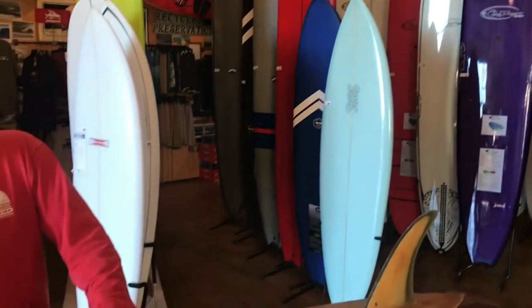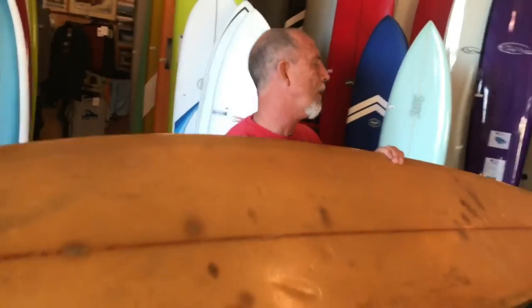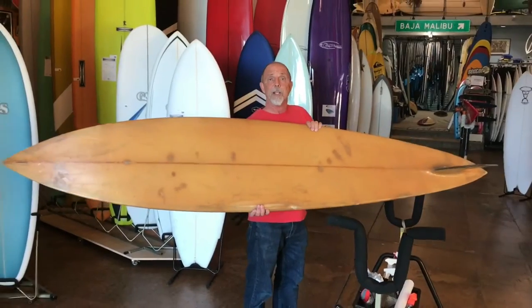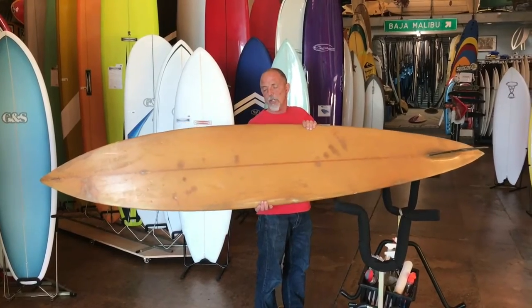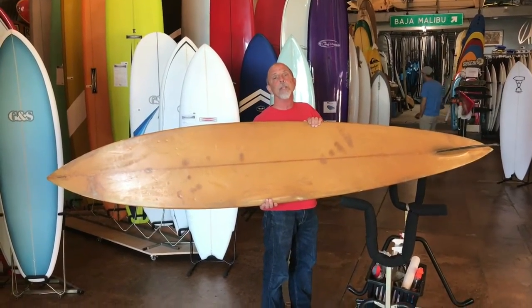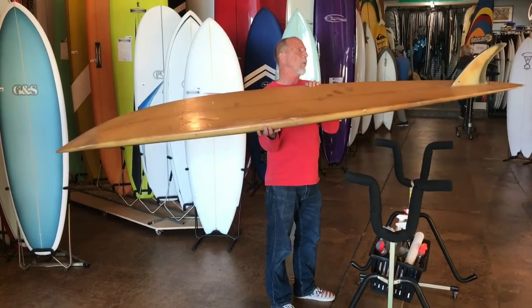Hey now, this is Byrd from Byrd Sirshed with the board of the day. Today we've got a Stealth Racer. This is a wicked, wicked gun. It scares me even to pick it up because I know I don't have the ability to ride something like this — maybe when I was younger I thought I could. This board is 8 foot 10 inches long, by 3 inches thick, by 18 and 3 quarters wide. It was built in 1975, a full-on Hawaiian gun built in Hawaii.